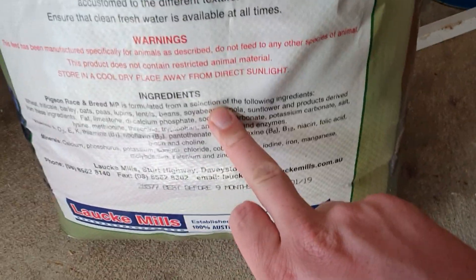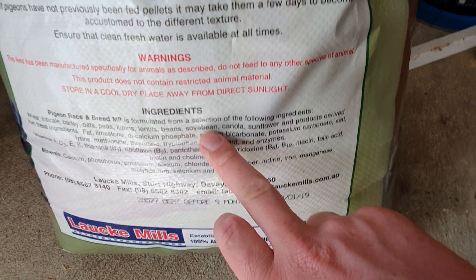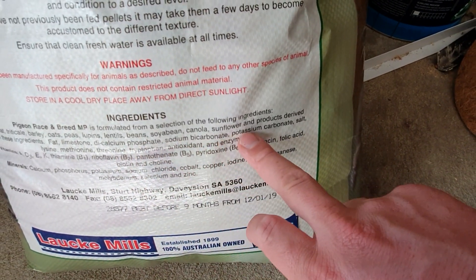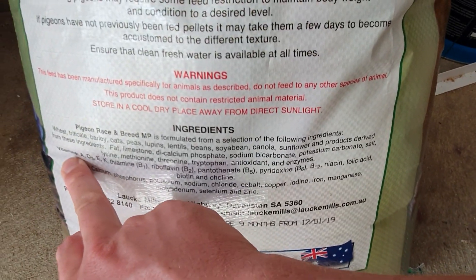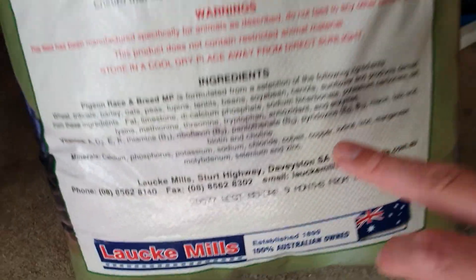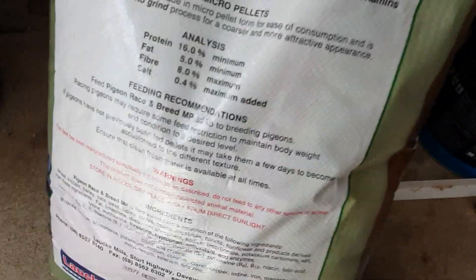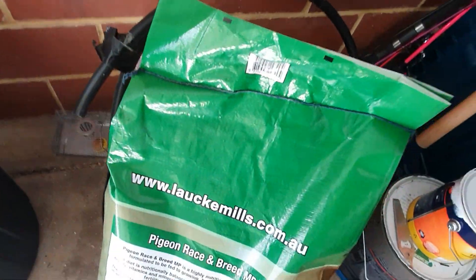Let's have a look and see what's in it. We've got wheat, barley, oats, peas, lupins, lentils, beans, soybean, canola, sunflower, and products derived from these. There's also limestone as calcium and a whole bunch of other things, plus added vitamins as well. Seems like a pretty good all-around mix. I definitely want to try and feed this to my breeders as well.